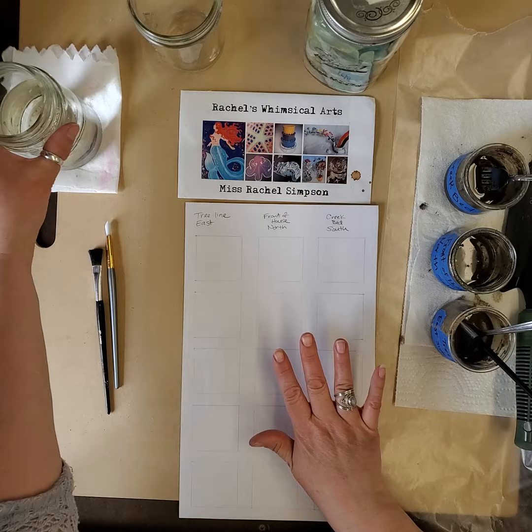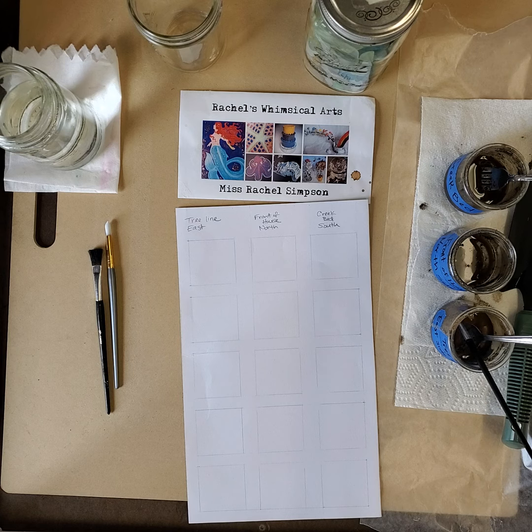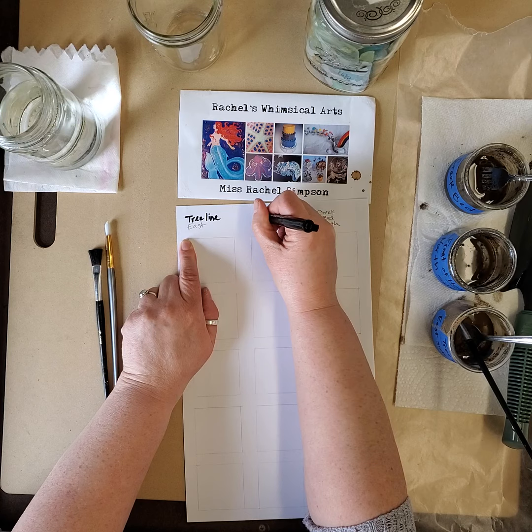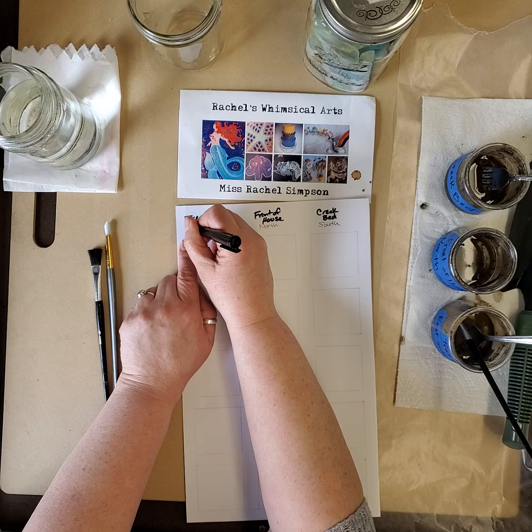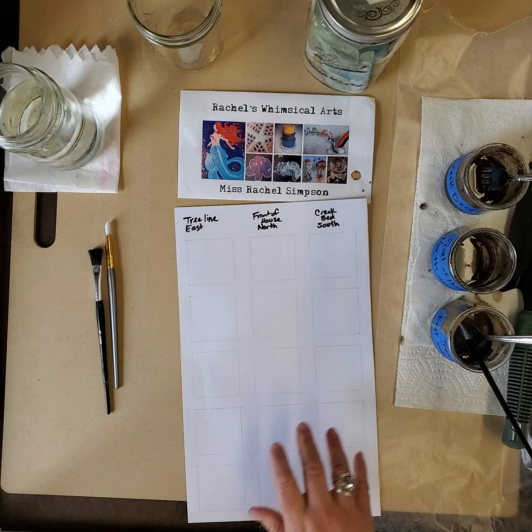I've got my water, my mud and dirt that I've turned into mud, and I've labeled them. I'm going to write the labels in dark marker so you can see them: tree line, front of house, creek bed. You could also just make it easier and write which side of the house it is - east, north, south. Now you can see it better.